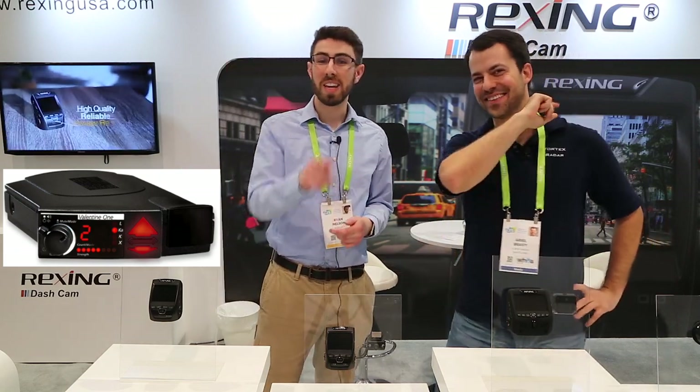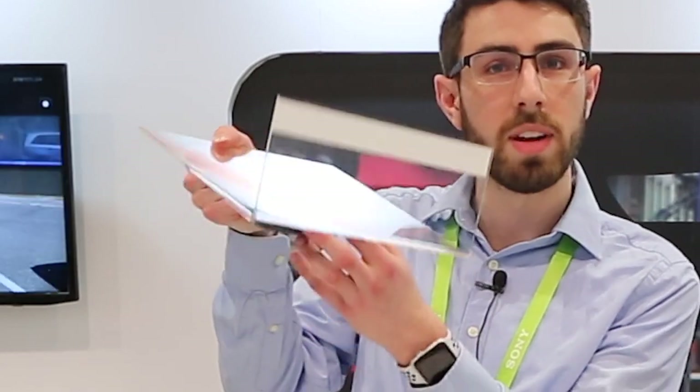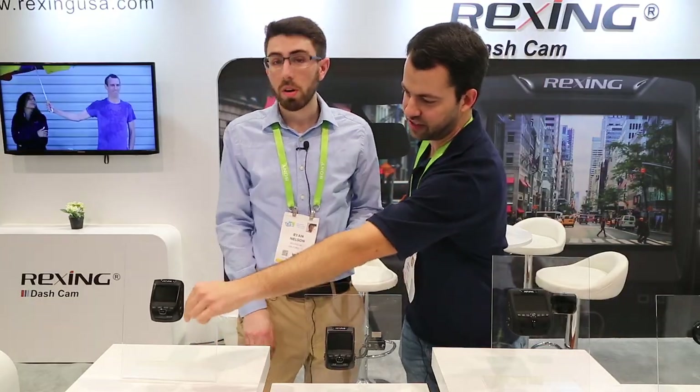So we have a great majority of our cameras here presenting at CES. Right here we have the V1 — not to be confused with the Valentine 1 radar detector. The V1 will run you $99.99, and what you get is 1080p video, a 170-degree wide-angle lens, and it mounts right to the windshield with an adjustable swivel dial. It's driving only, no parking mode, and GPS is not built in but there is a plug-in option if you want to add a GPS antenna.